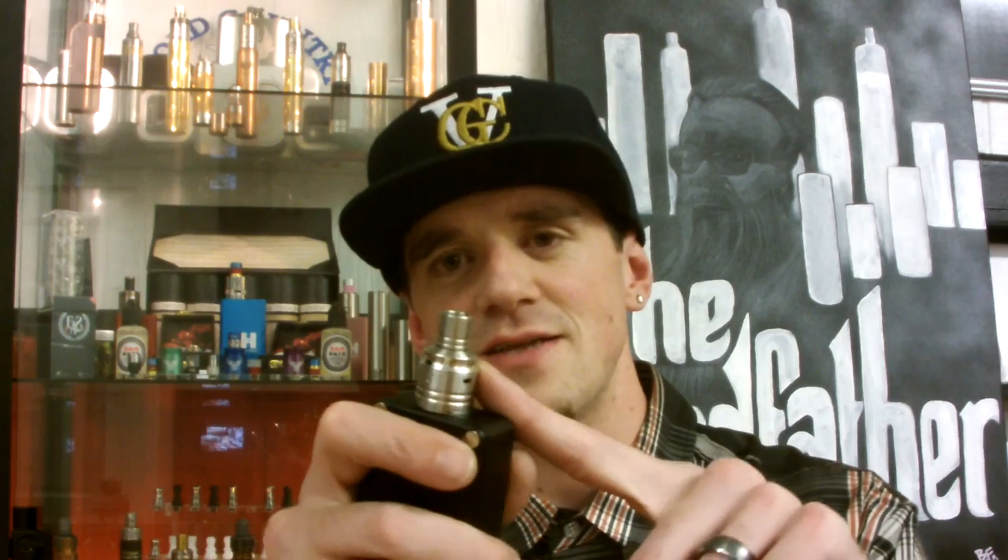It's been a while since I've seen an RDA that I just had to have, and this is one that kind of screamed at me. It's made out of 316 stainless steel, medical grade, and it's actually made in an aerospace-certified facility — so top quality materials, top quality machines.